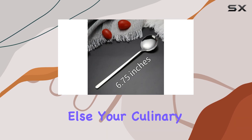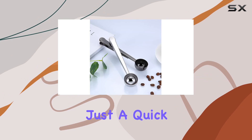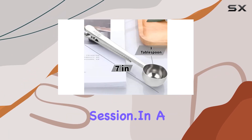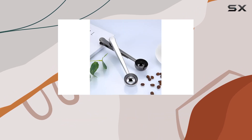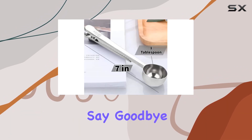Cleaning up is a breeze — just a quick hand wash with mild soap and water and you're good to go for your next brewing session. In a world filled with mediocre coffee accessories, the Army Coffee Combo 2 PC stands out for its quality, durability, and practicality.